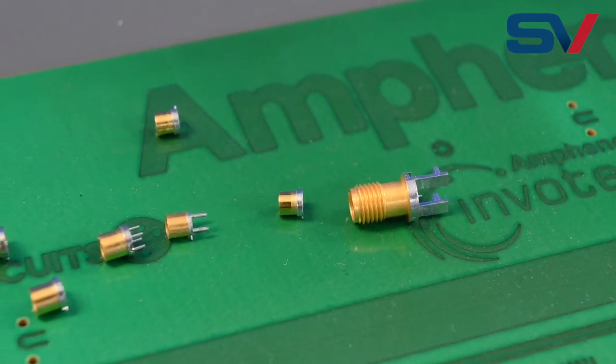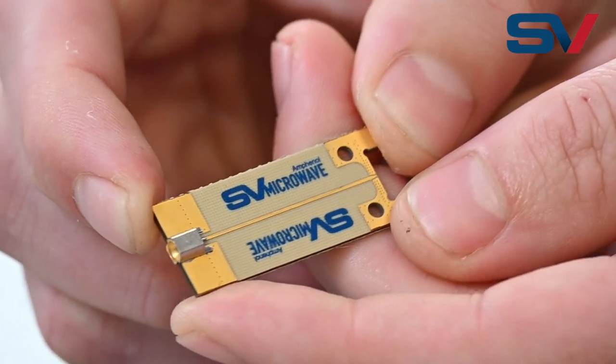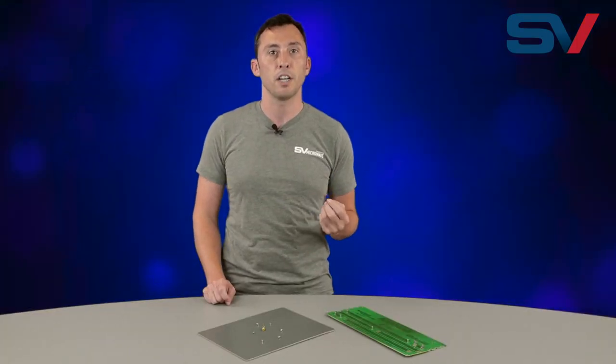You might find yourself asking, why does the gold need to be removed? Don't we love gold on RF connectors? The short answer is yes, we love gold, but we need to remove it in order to mitigate the chances of gold embrittlement.